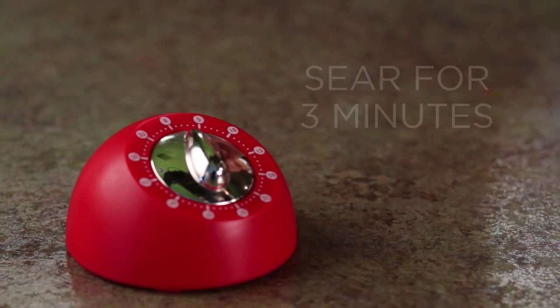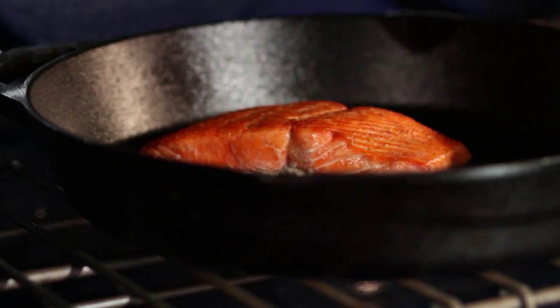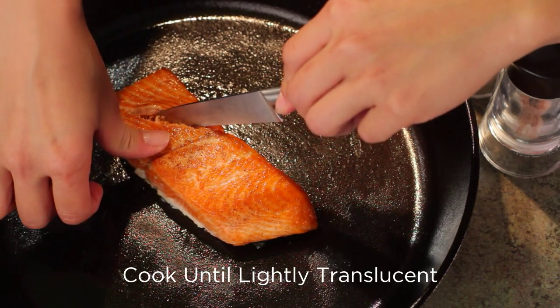Turn the heat down to medium-high and sear the salmon for 3 minutes. Flip the fish and transfer the entire pan to the preheated oven. Cook for 3 more minutes or until the salmon is lightly translucent in the center, checking at the thickest part.